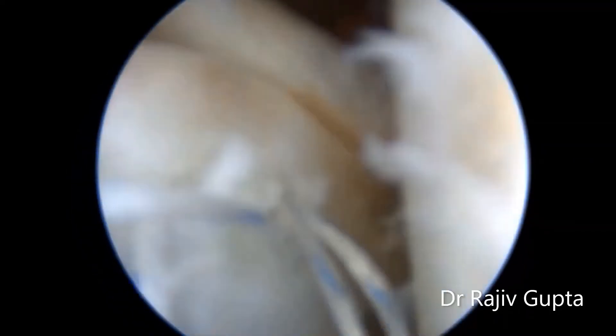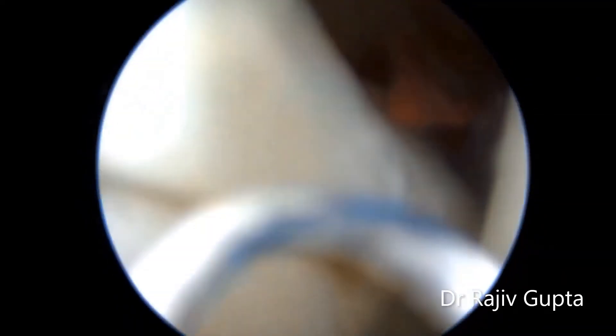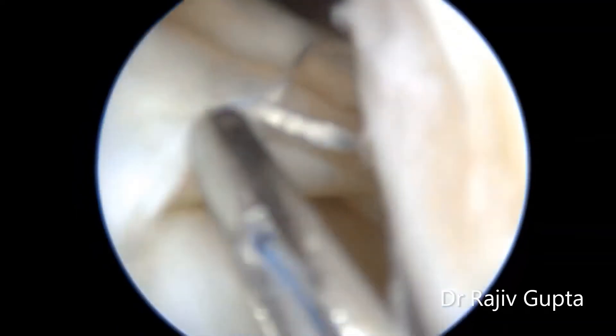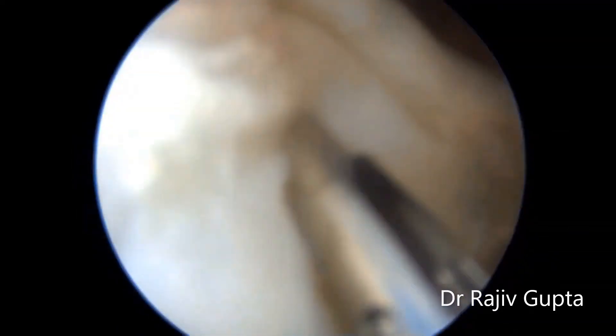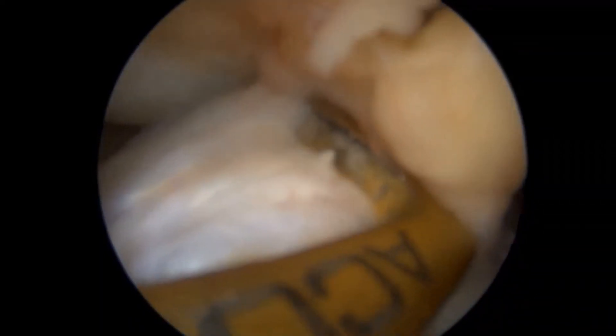Be careful while putting the all-inside FastFix device in the posterior part of the lateral meniscus, because the vessels are very close. That's why you place it in a flexed position, so that the vessels are far apart from the meniscus suture device needle.